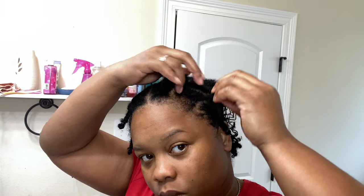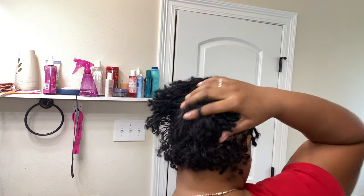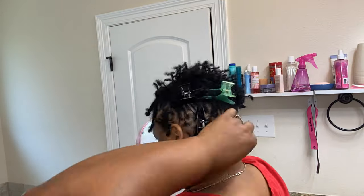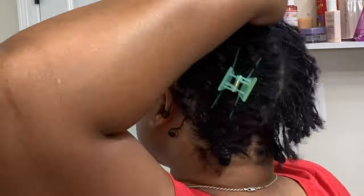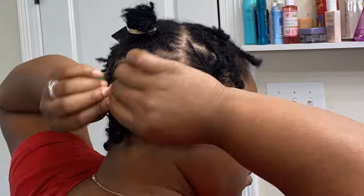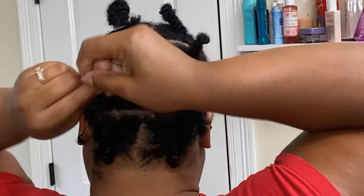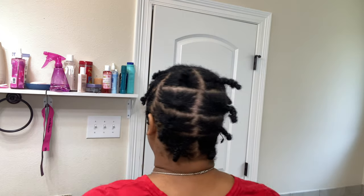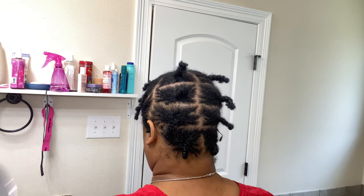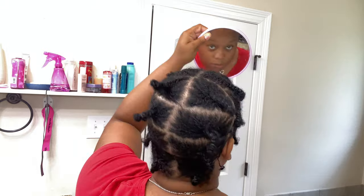Okay, once the front is completed with braiding and banding your micro locks, this is how it should be looking. Now it's time to work on the back section as well. I'll speed that up a bit so you can see what I'm doing, and then we'll move on to the next process to show you how we prepare our shampoo in our water bottle. This is how it's looking once it's all braided and banded up and your micro locks are all secure.